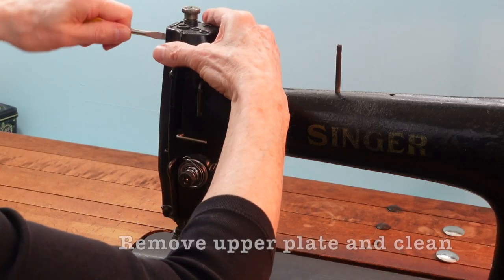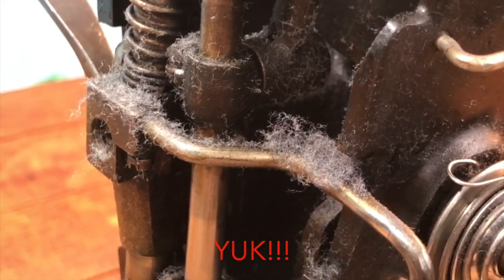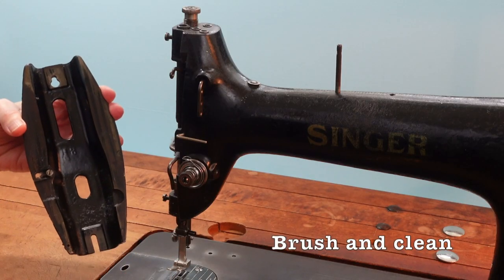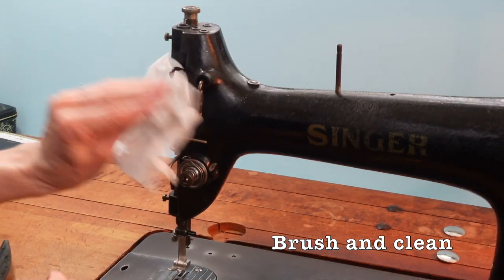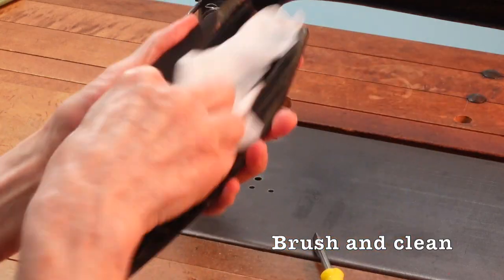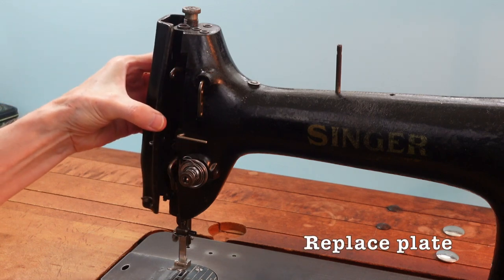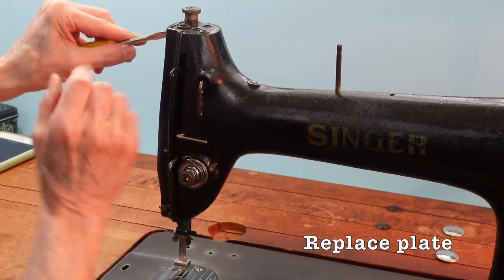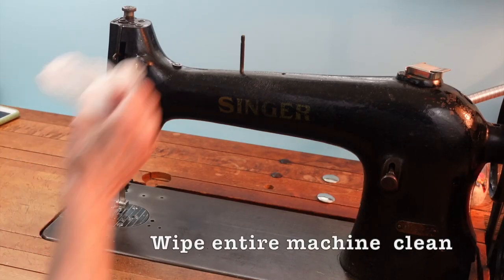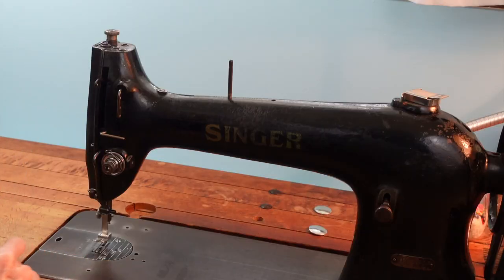Now remove the upper plate. You'll clean this part of the machine just like you did the lower part. This type of machine seems to collect a lot of oil and dust, so be sure to wipe the entire machine in all the crevices.